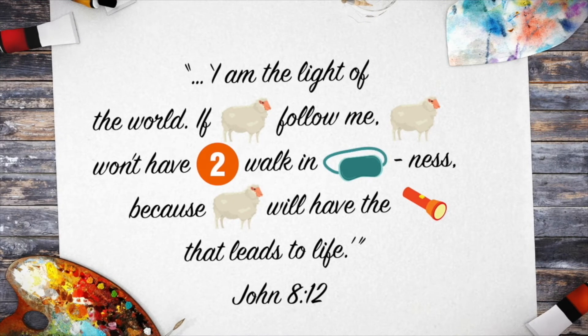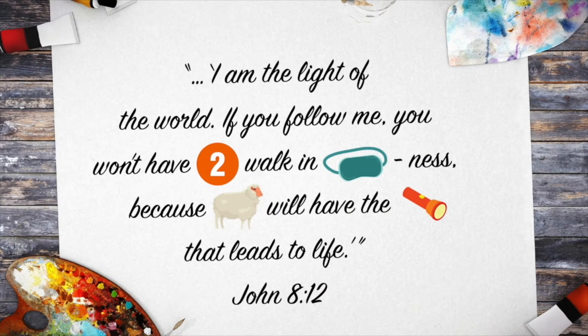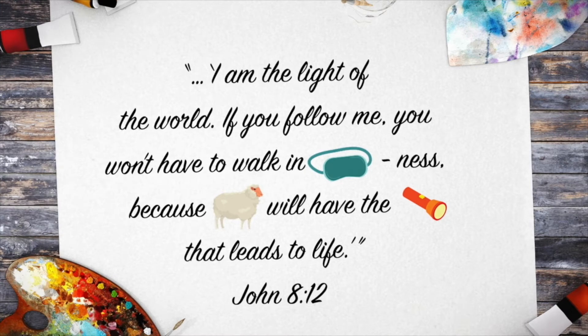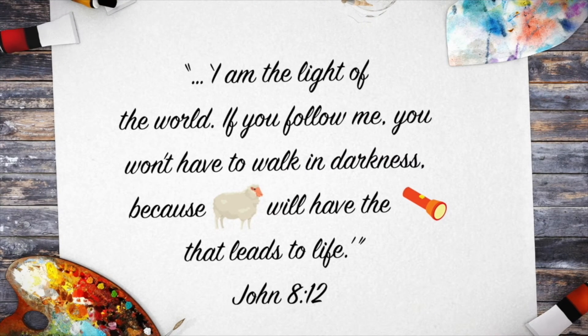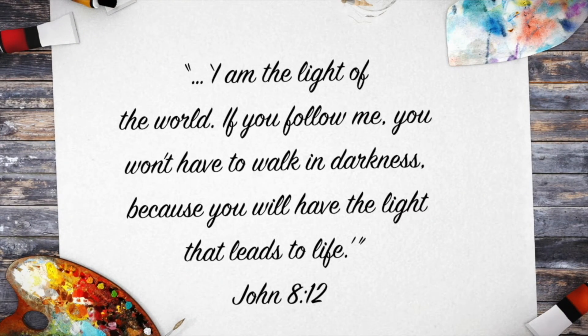If sheep — no, maybe lamb. I've got it — I bet it's you, another word for sheep. Follow me. You won't have — hmm, maybe digit? No, I bet it's just the word two. Walk in — eye mask — nest. Boys and girls, what could that be? Darkness! Because, oh, we know this one — you will have the light that leads to life. John 8:12. That's it!